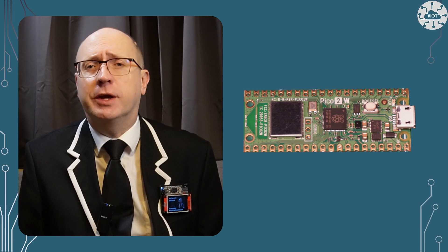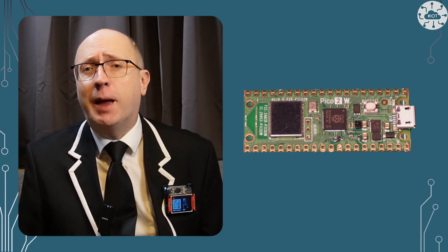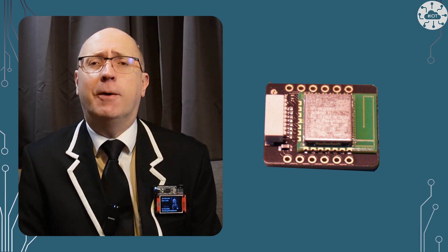With the Pico 2W launch came a degree of flexibility for our Wi-Fi and Bluetooth projects. We no longer are tied into the Pico W and Pico 2W formats because the RM2 module is available separately. So I can now add Wi-Fi and Bluetooth capability to other form factor RP2350 and RP2040 boards. Let me show you how.